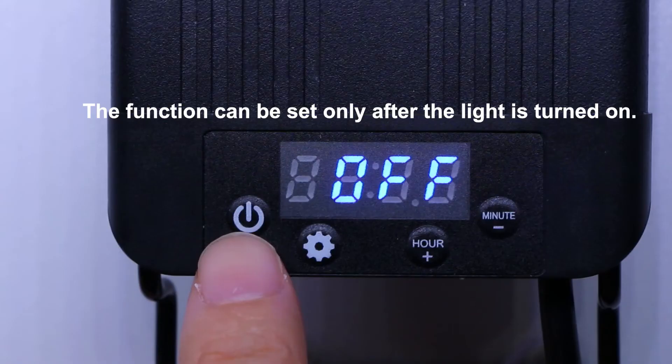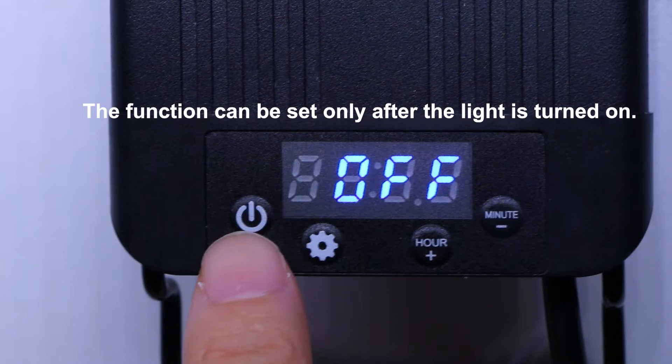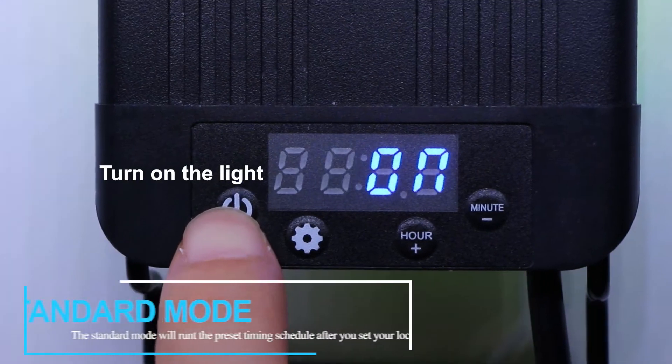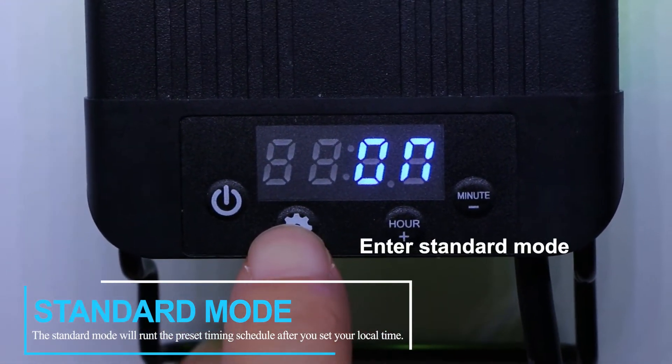Let's start with Standard Mode. Example: your current time is 12:36, and you need full spectrum light from 8 to 1600 hours and blue night light from 16 to 2200 hours. After plug-in, the screen shows off. Press the switch to turn on the light, then press the set key to enter Standard Mode.